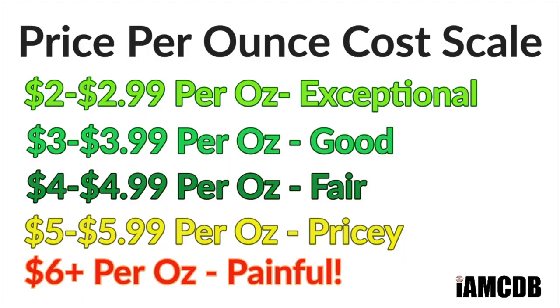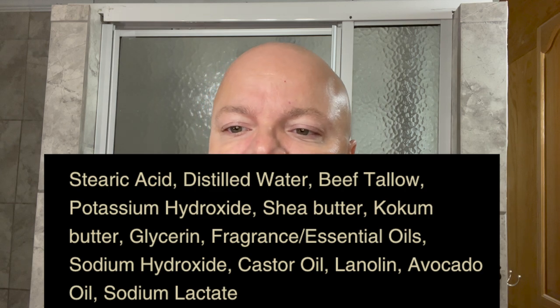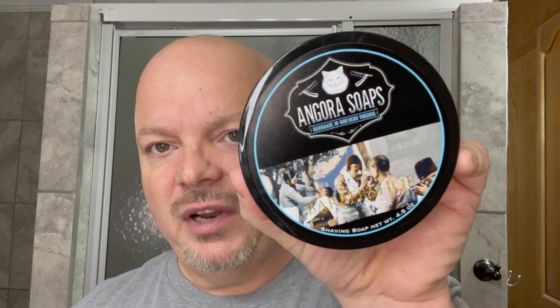This comes to you for a good price: $16 for 4.5 ounces, and that is $3.55 an ounce on our cost chart, which is a good price. We'll put the ingredients for you right here — you have some good ingredients. This is a tallow-based soap. We got shea butter, coconut butter, lanolin, avocado oil — so some nice stuff in this soap.